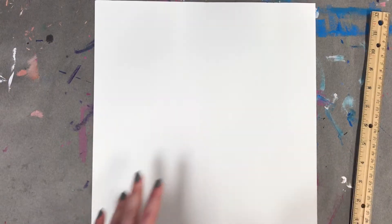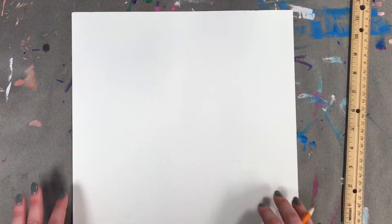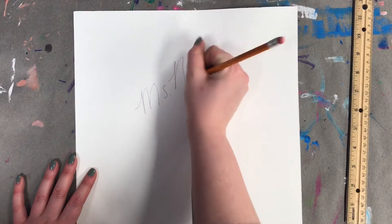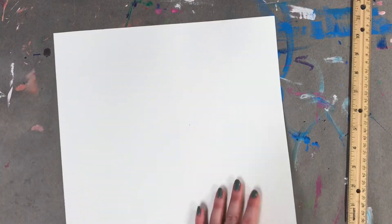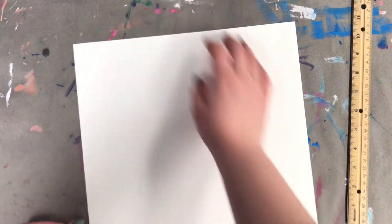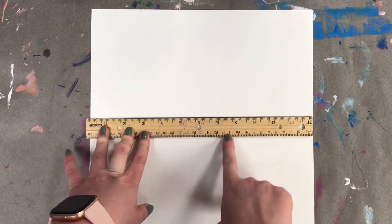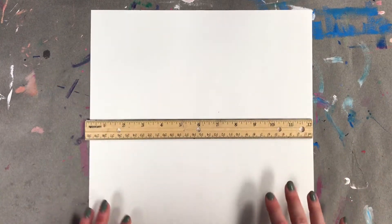This is a brand new piece of paper — it is 12 inches on each side, so it is a perfect square. Since this is a brand new piece of paper, we need to put our name, and bonus points if you put your class code. After you write your name and class code, flip your paper over so your name is on the back. We don't want to paint or draw on the same side as our name. Today we're going to be using the element of art color to add a radial design or pattern that starts in the center and radiates out towards the edge.